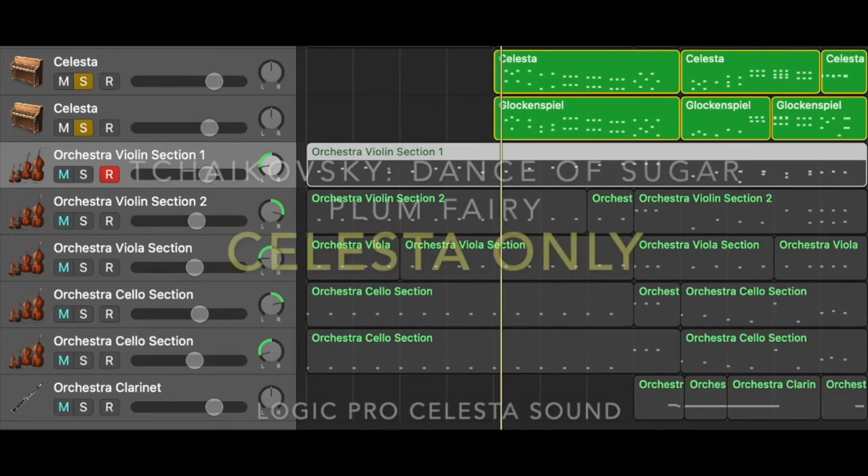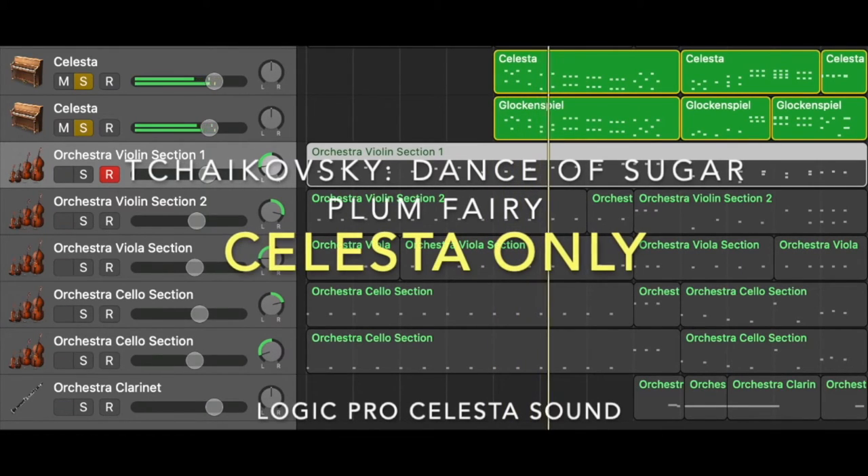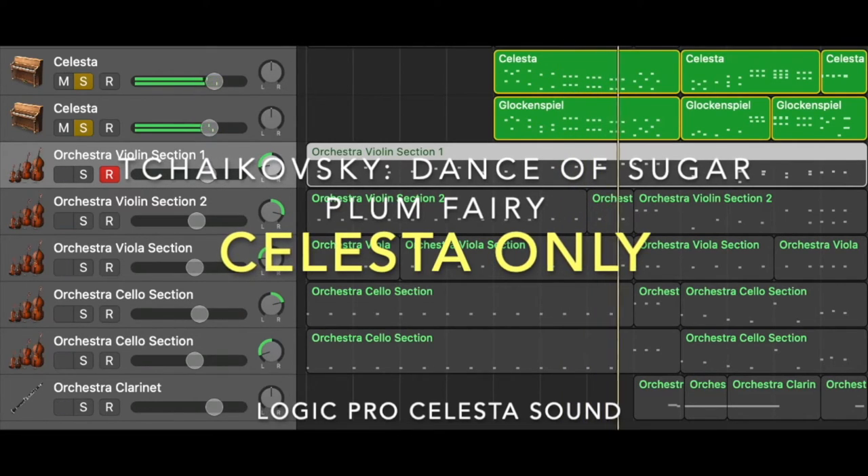In my opinion, however, the Solista that you hear in real life sounds a tiny bit warmer than Glockenspiel.